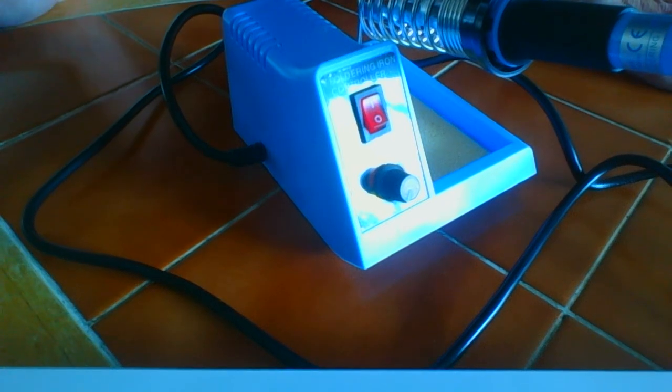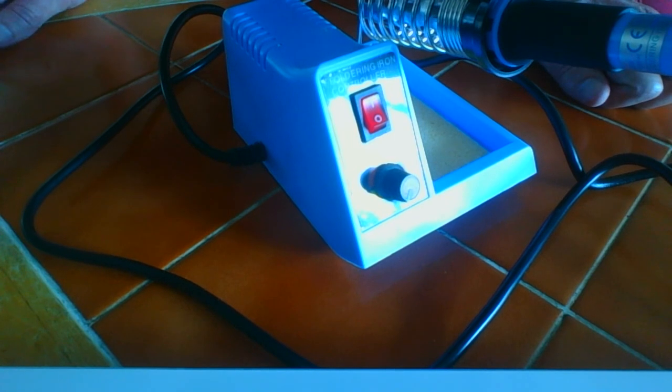This is the Civitec SC747. It's one of the cheapest soldering stations available. It's also known as the Anvil adjustable 48W analog soldering station from some suppliers.